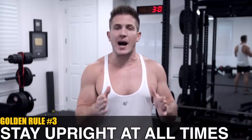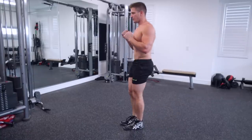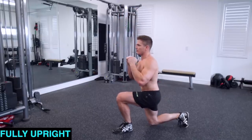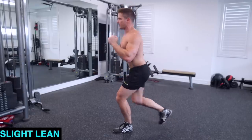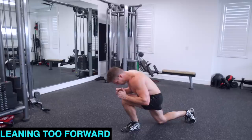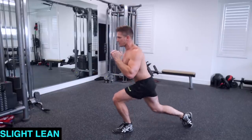Golden rule number three: you've got to stay upright at all times. It should almost feel like you're leaning back slightly when performing any type of lunge. This is the best way to ensure you're keeping your torso upright and your hips directly underneath your spine. However, there is a variation that allows you to target a bit more glutes by slightly leaning forward, but the key difference is that even as you slightly lean forward, you're still keeping your chest up. Too many people fall directly into spinal flexion by flopping over as they perform the movement, and this places extreme pressure on the spine — especially when you have weight on your back. You only need a slight lean forward to activate your glutes; just bend at the hip a bit more and keep your spine straight as you reverse lunge.